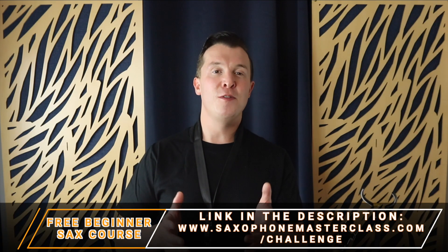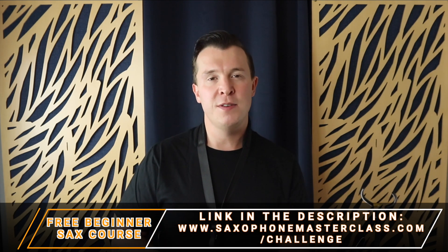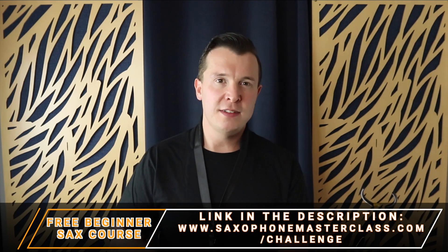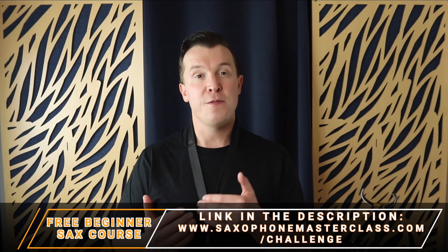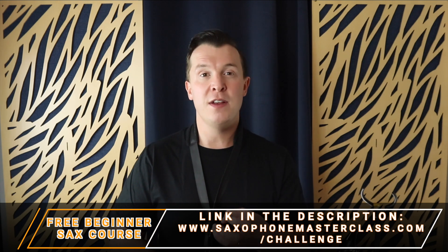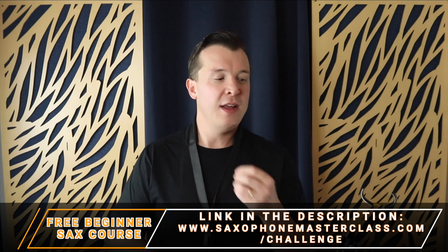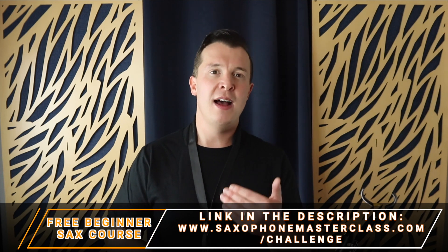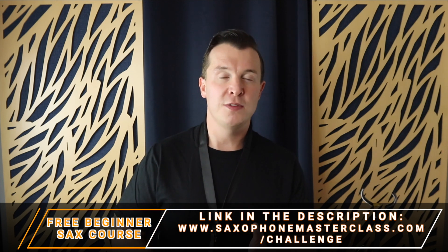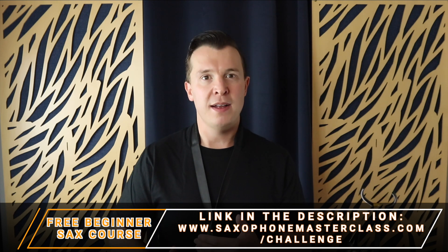I really hope this lesson was helpful. Remember, you can get more details on how to get started on saxophone with my Saxophone from Scratch Challenge — just go to saxophonemasterclass.com/challenge, where I'm going to show you your first songs, your first fingerings, how to position your embouchure on the saxophone, how to set up your reed and mouthpiece. I go through all the details you need to know as a beginner. It's also a great refresher course for people that maybe haven't been playing for a few years and wanted to take it back up. It's completely free.